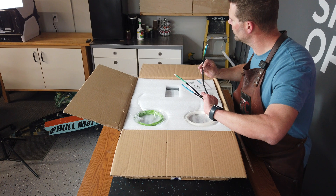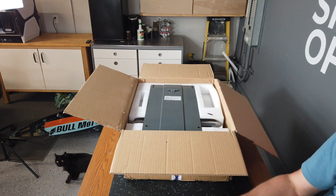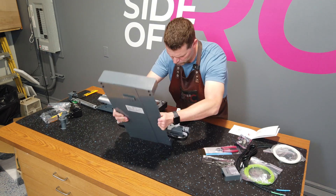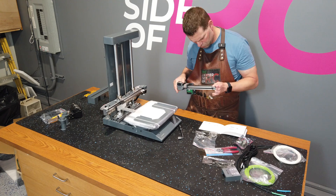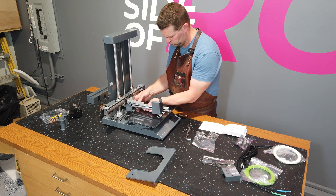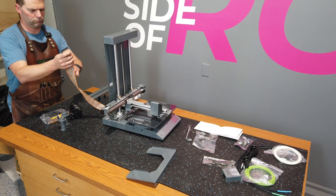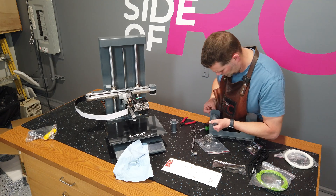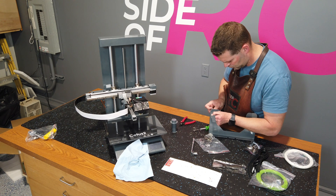Assembling the printer really wasn't a problem. There's a bunch of great videos provided by Cetus and it makes assembling the printer quite easy, especially for somebody that's never done it before. There's also an instruction booklet with a link to the videos, and I really suggest that you watch the videos. For me, it was still fairly easy as long as I watched them.